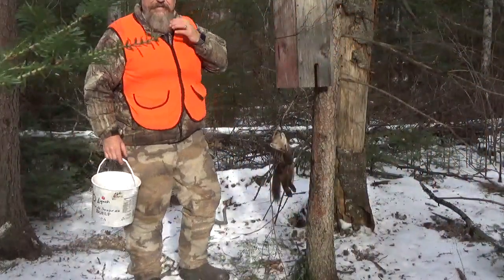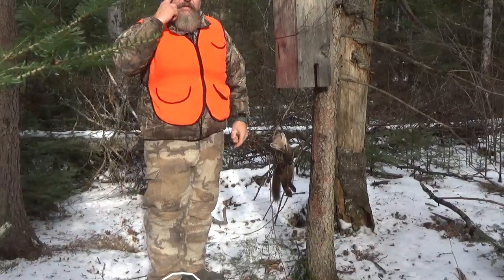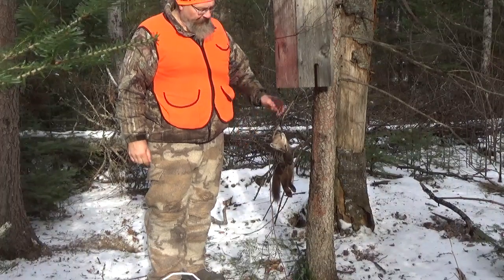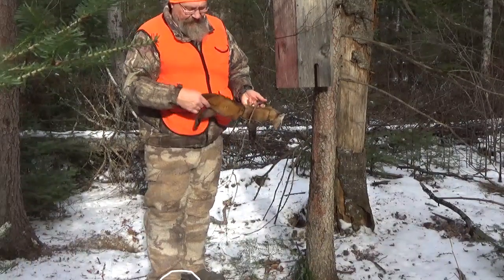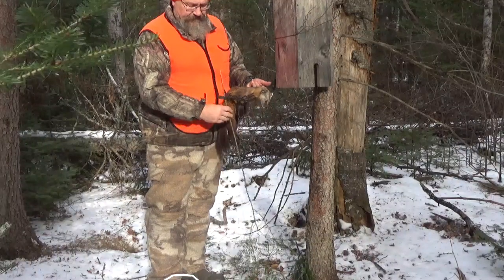Good morning everybody. On the line today checking some traps. I think I've checked five so far and this is a fresh catch — he's probably from this morning. Good catch, another martin.